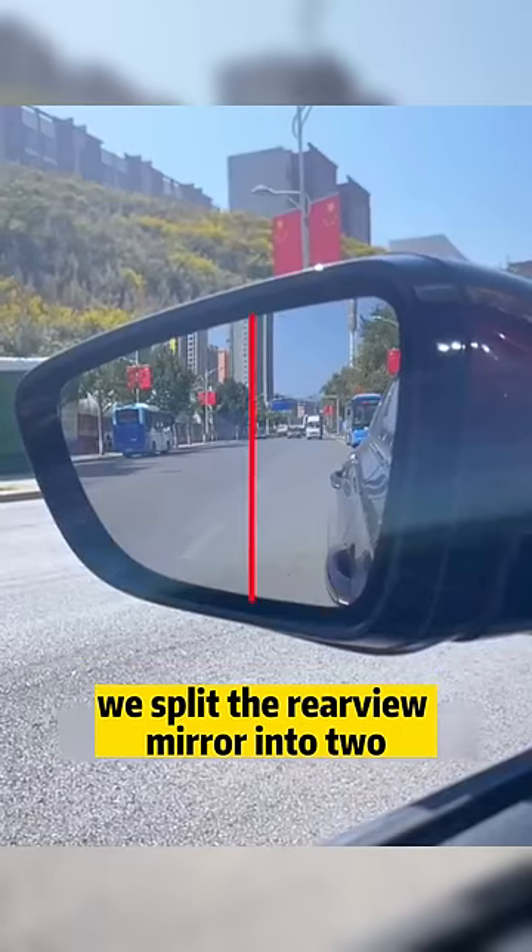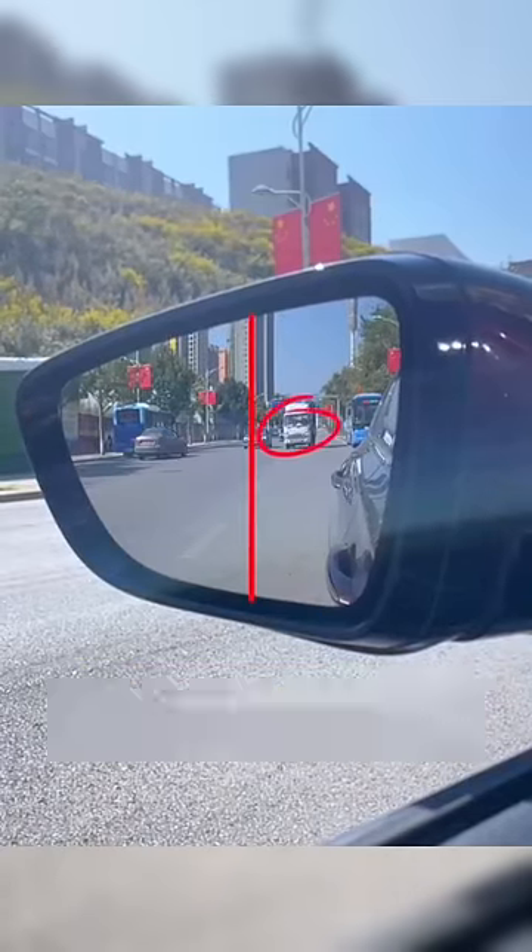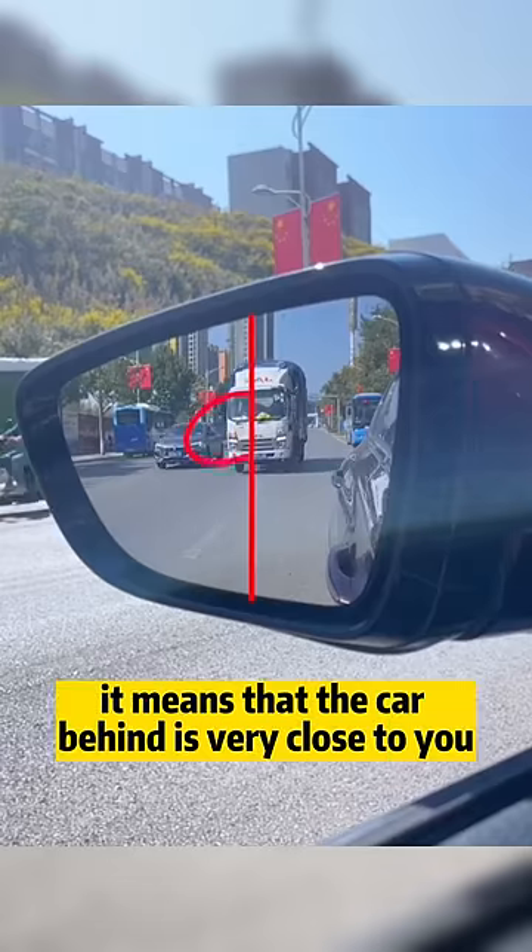Fourth, split the rear-view mirror into two halves. It is safer to change lanes and make U-turns when the vehicle behind appears on the right half. When it appears on the left half, it means the car behind is very close to you — don't change lanes.